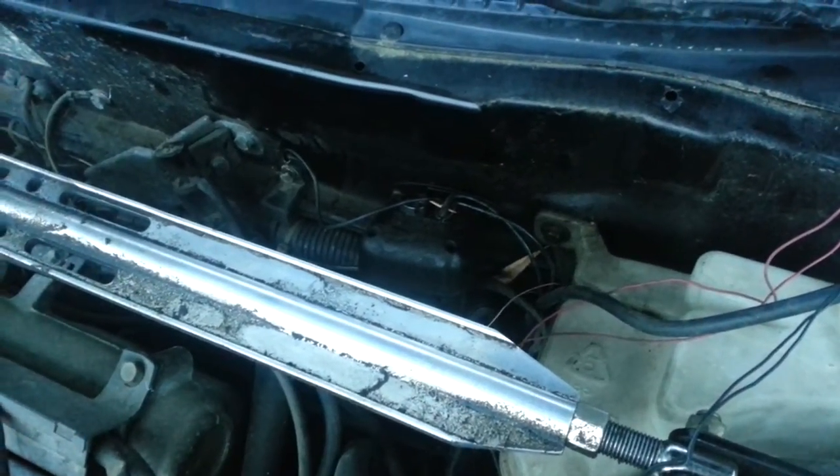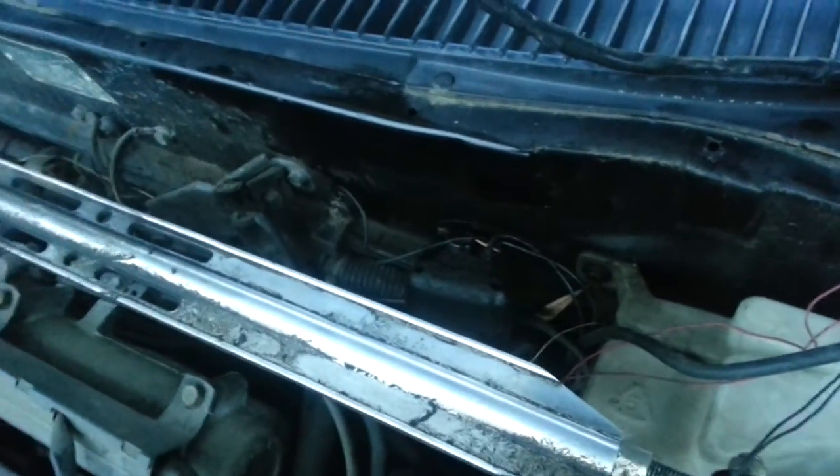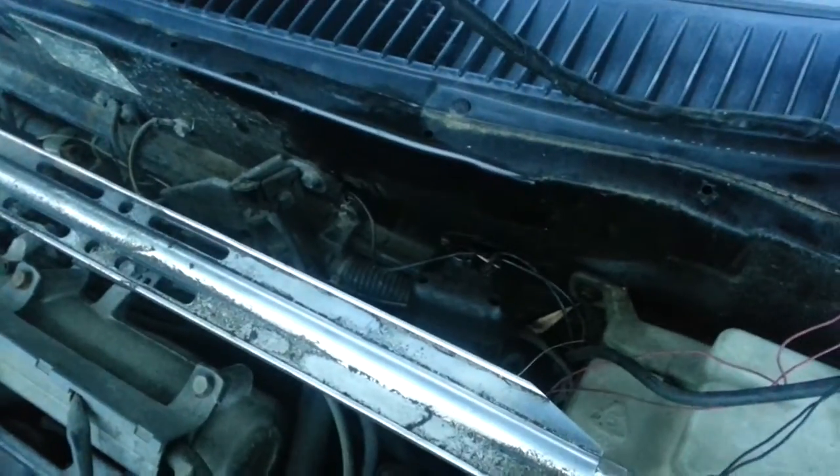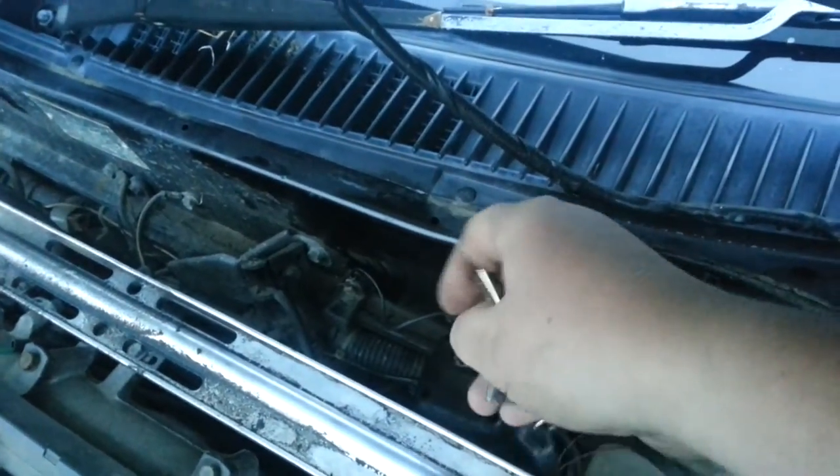It's a Mongoose car alarm making this noise. Any help on how to stop it? I've tried disconnecting the earth wire. Got a siren kill switch here.